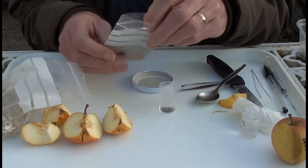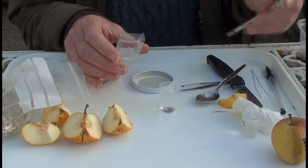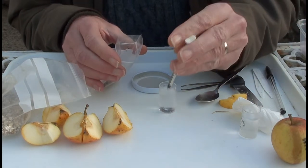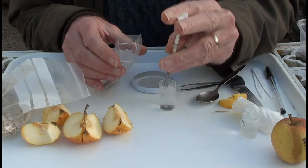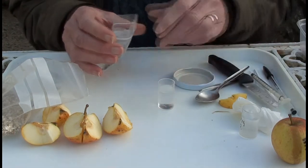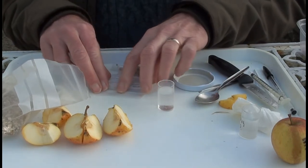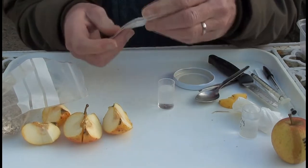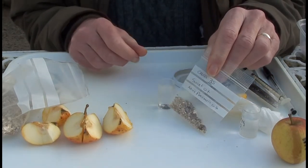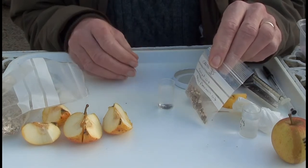So I put all nine pips in the bag, and I also add about half a millilitre of tap water, just to slightly moisten the environment that the pips are going to be in. I then seal the end of this bag.